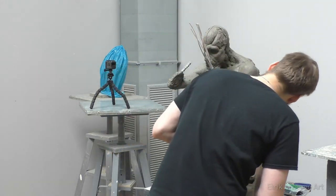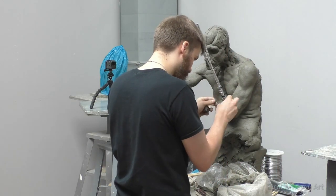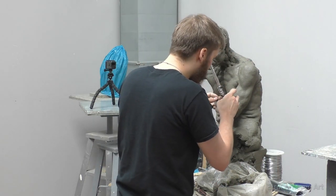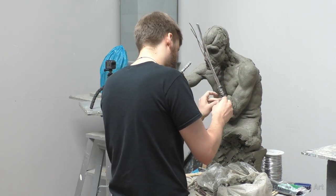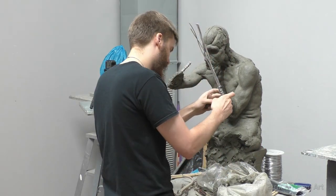I let the clay dry out a little bit before beginning to sculpt the contours of the arm on the fresh armature. I'll also wrap each individual finger with the thin wrapping wire — if you don't do this, the clay tends to slide off.